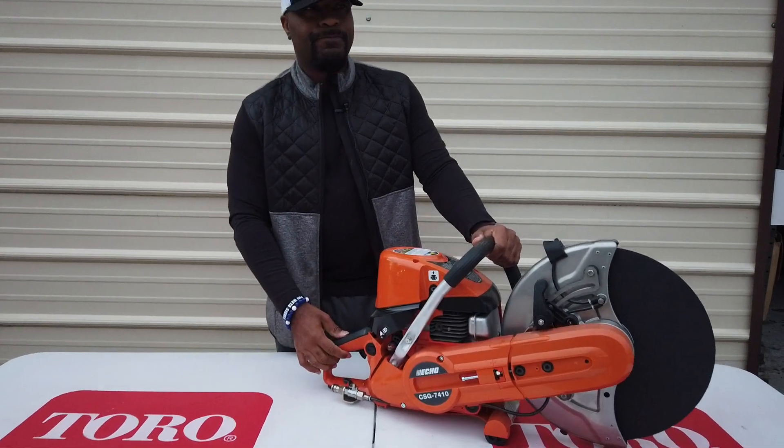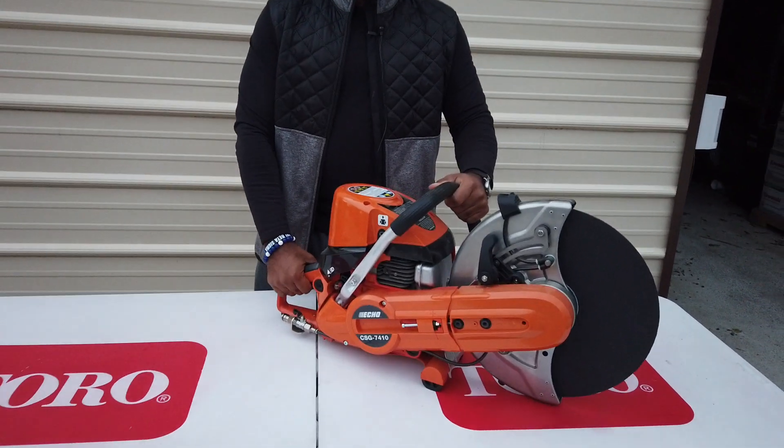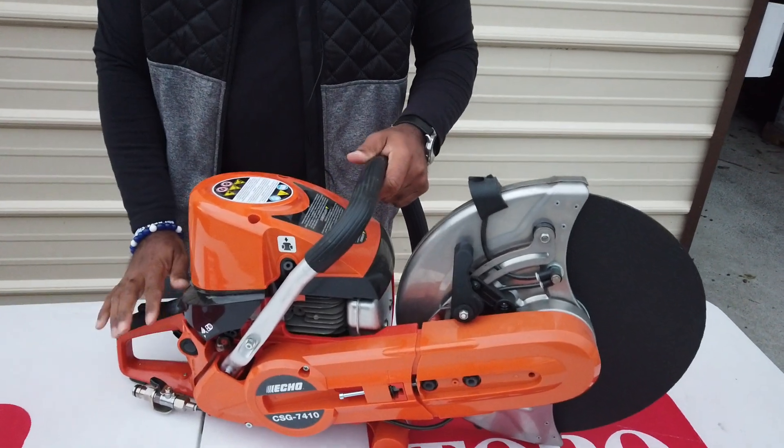This is a full commercial unit. The weight of this unit is 25 pounds, almost 26 pounds.